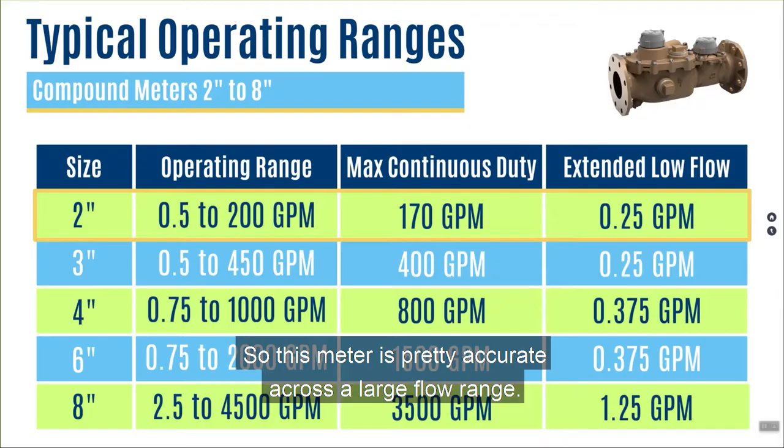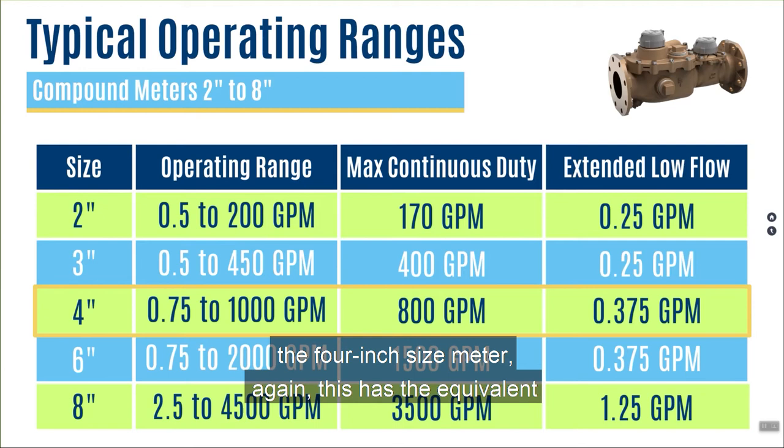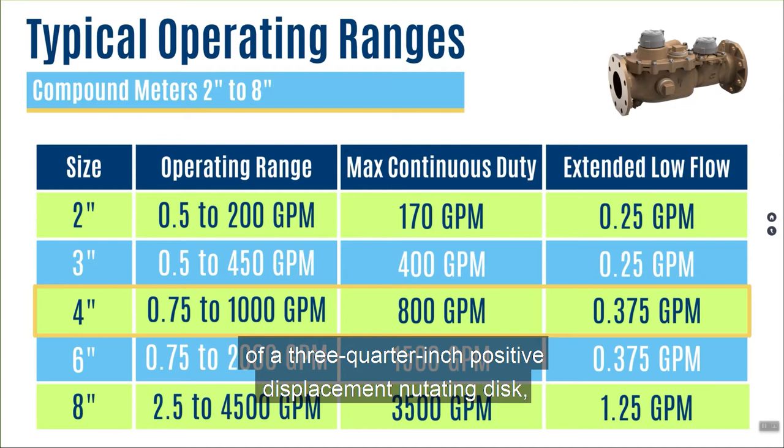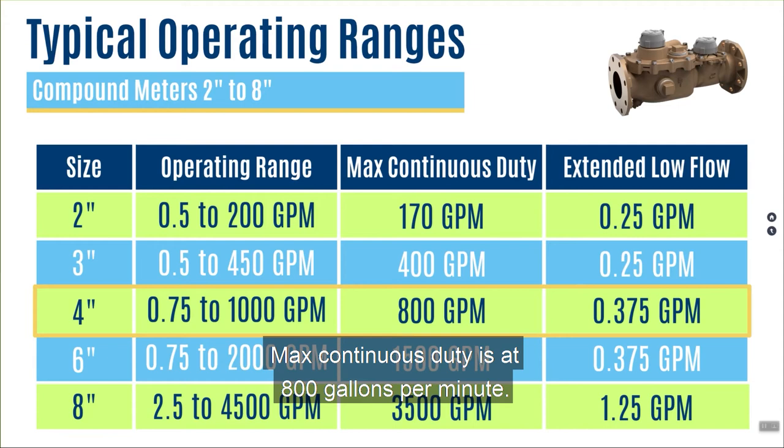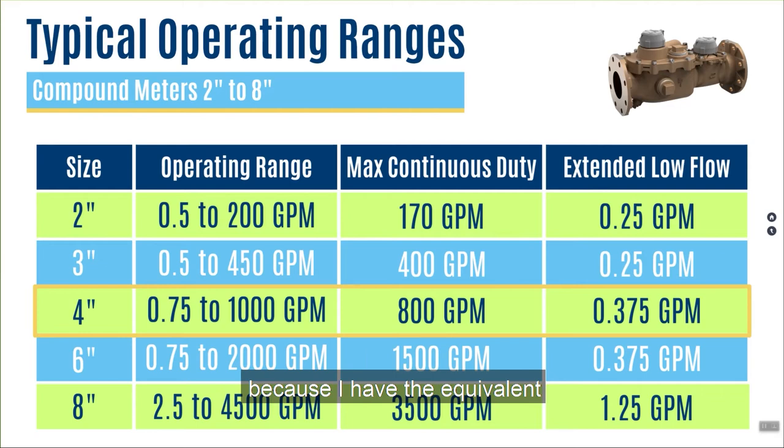If we look at one of the larger meters — the 4 inch size — this has the equivalent of a 3/4 inch positive displacement nutating disk as the low flow portion, so I can read down to 3/4 of a gallon per minute. But on the high side, having a 4 inch turbine element, I can read all the way up to 1,000 gallons per minute — a pretty wide flow range. Max continuous duty is at 800 gallons per minute. Because I have the equivalent of a 3/4 inch meter doing the work on the low flow side, I can read down to 3/8 of a gallon per minute at 95% accuracy.